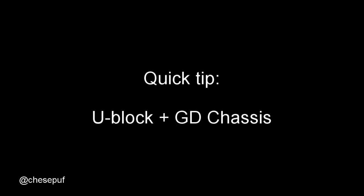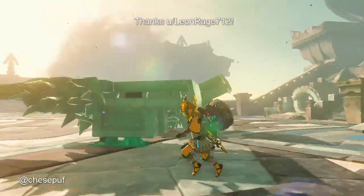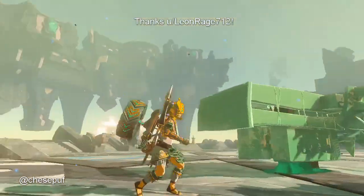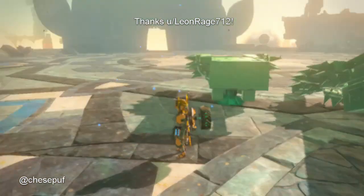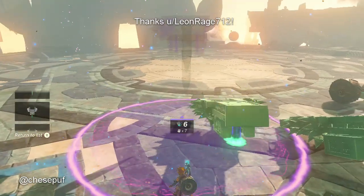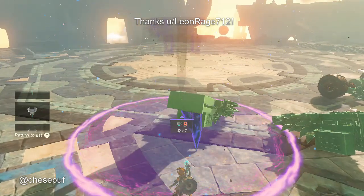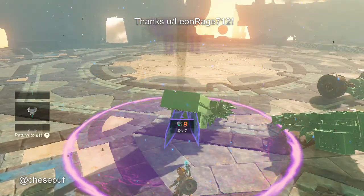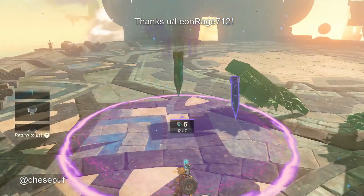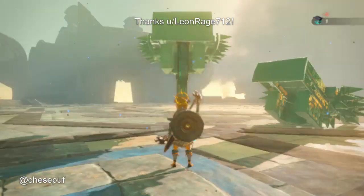A quick tip here is how to combine the u-block and the gloom dredger chassis. The way to do it is to use two stake nudges and you can pull the u-block into the chassis a little bit. Here's how I have the stakes connected. This is a really nice chassis because it gives Link almost all-sides blast protection — bomb flowers on the ground won't get him and enemies won't get him.